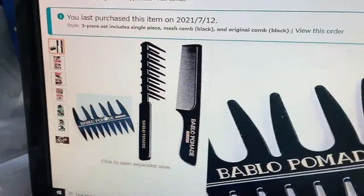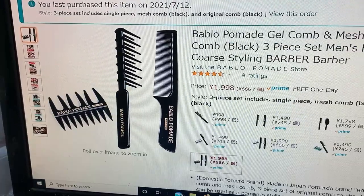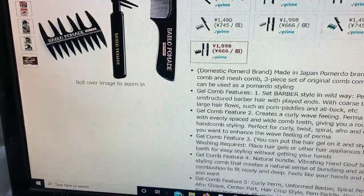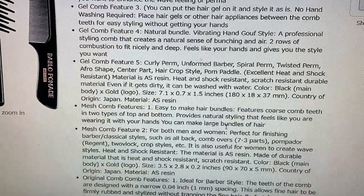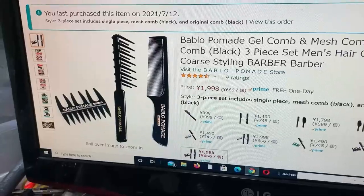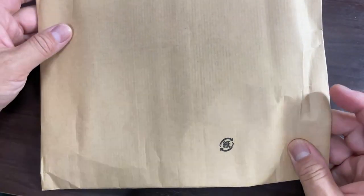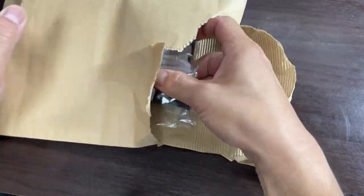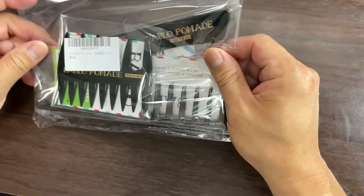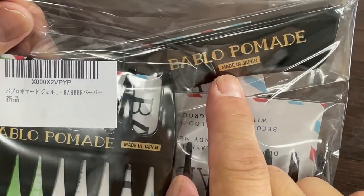This is my first time to use such a comb. Let's get to the package — I'm just going to open it. Pardon me for my messy office here. It is made in Japan — made in Japan!